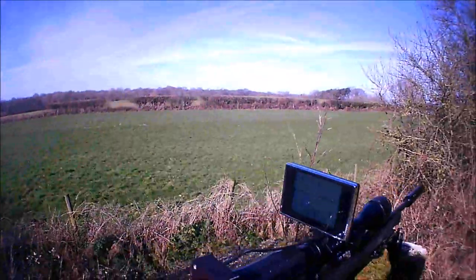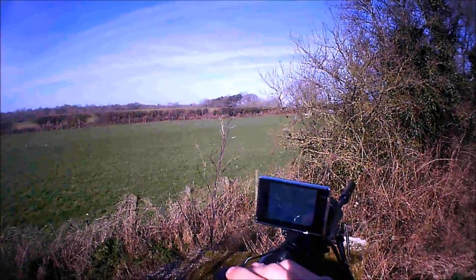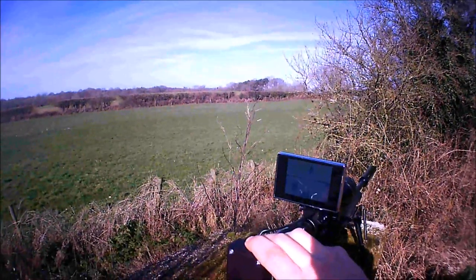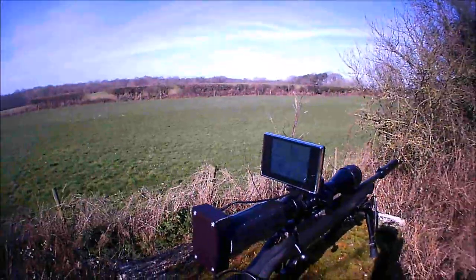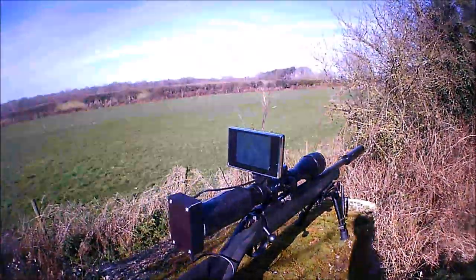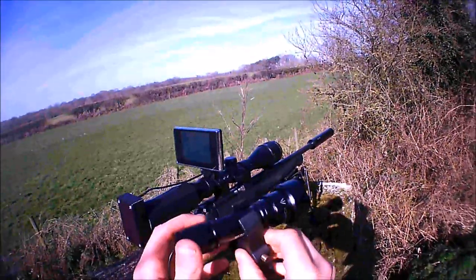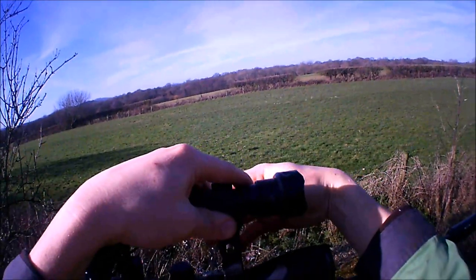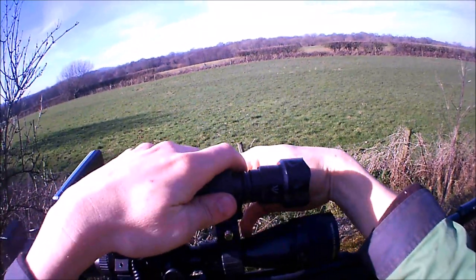I'm really pleased with it actually — perfect for the .22. I could see rabbits out to 100 meters easily. You have to have this little infrared torch, which clamps on here. I bought this separately — the torch doesn't come with the night vision kit.